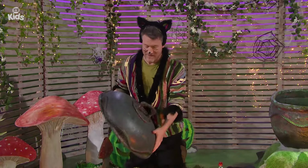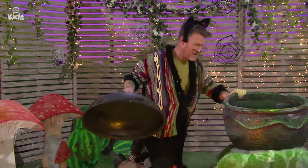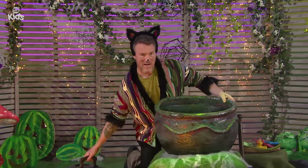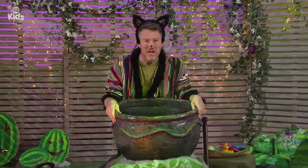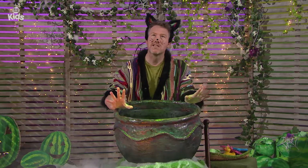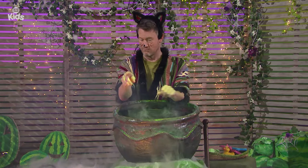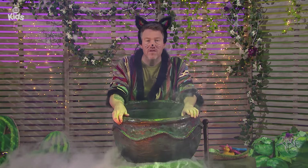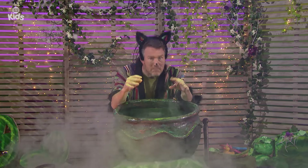I'm using this lid, which is no ordinary lid because it's the lid to my cauldron. A big cauldron that I'm using to make a magic potion. A potion is like a spooky mixture, but not too spooky. First things first, every good potion needs bubbles.